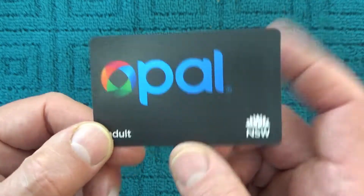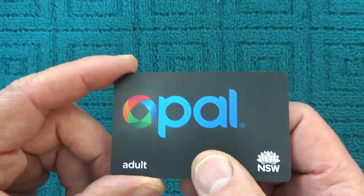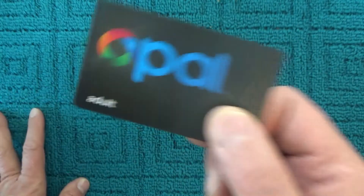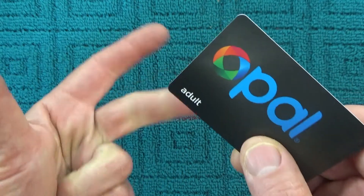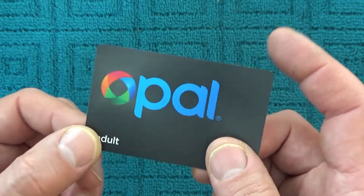Opal cards are used in Sydney, Australia on public transport. You load them with cash and then you tap on and tap off as you get on and off public transport. For trains, buses, ferries and trams, you just use the one card.